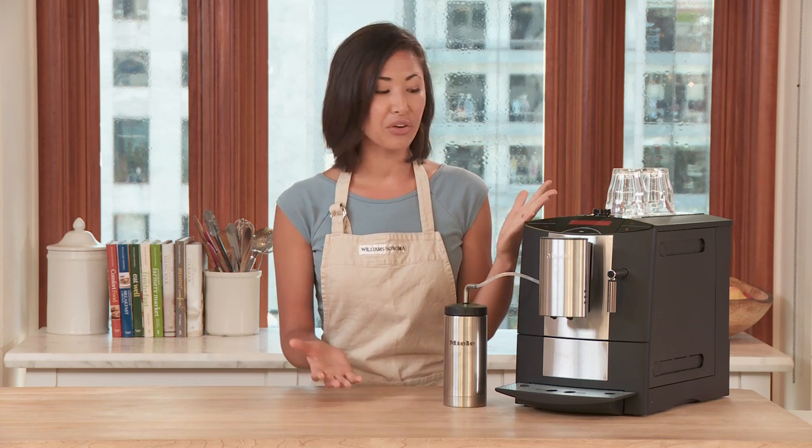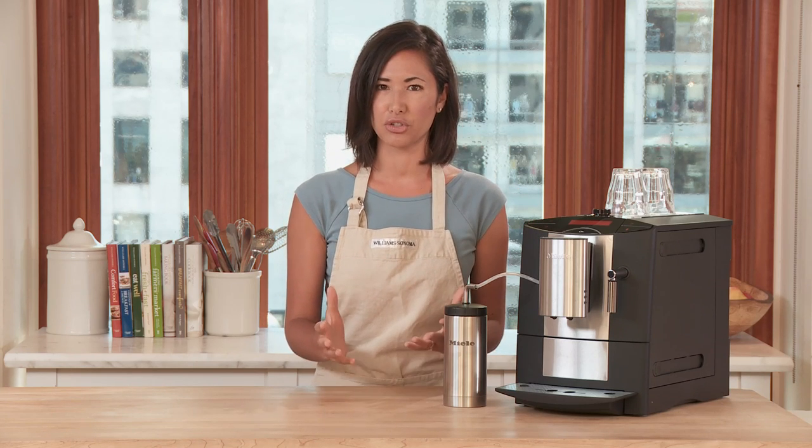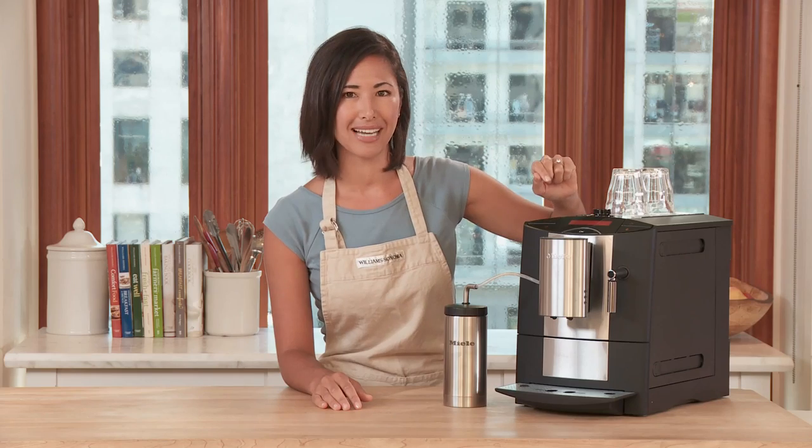To make your favorite drink, all you need to do is just press one of those buttons. But if you do have specific preferences for your drink, such as the water temperature, you can adjust that through this dial on top.